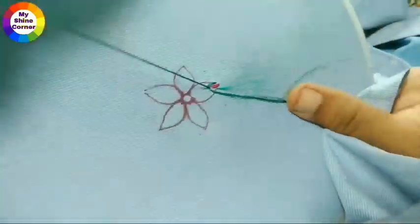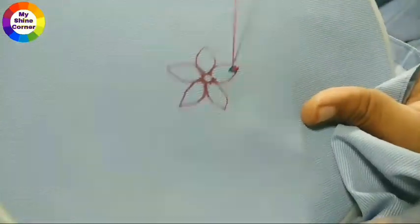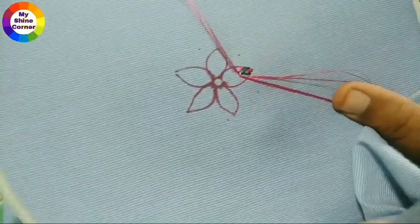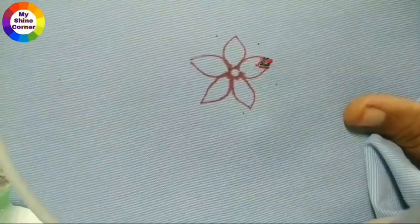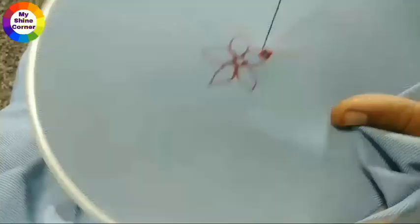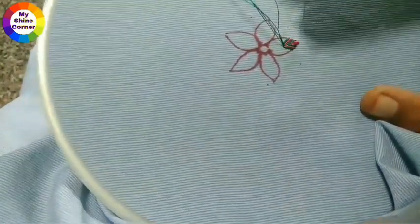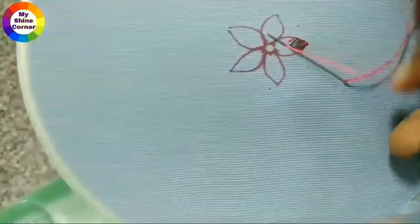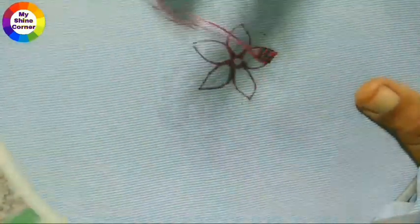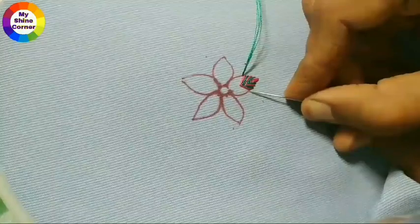I draw a green color — a color from this color. I draw on carbon paper and add it to the corners and sides. It is very easy to fill the flowers, and it is very useful to fill the flowers.